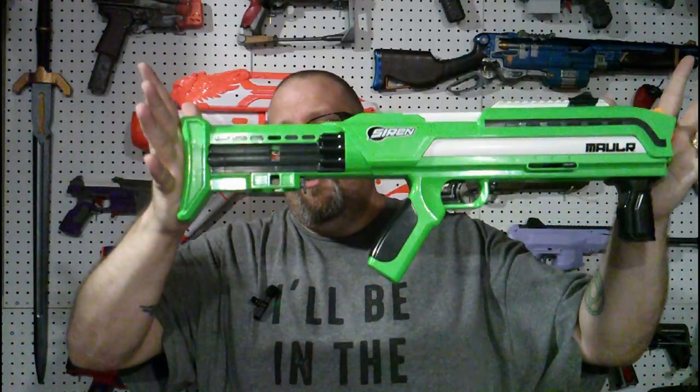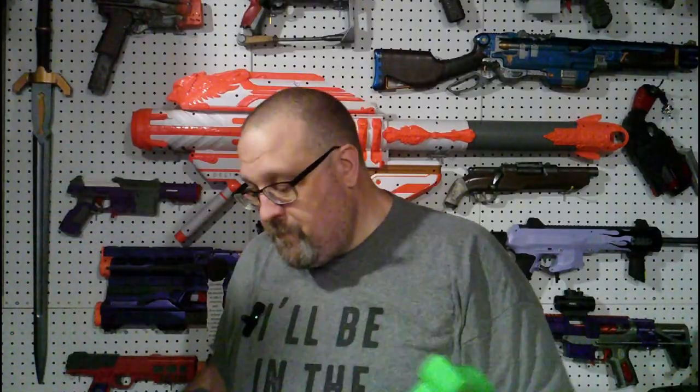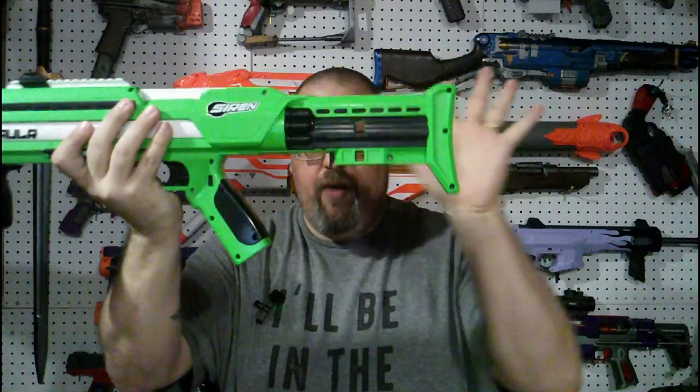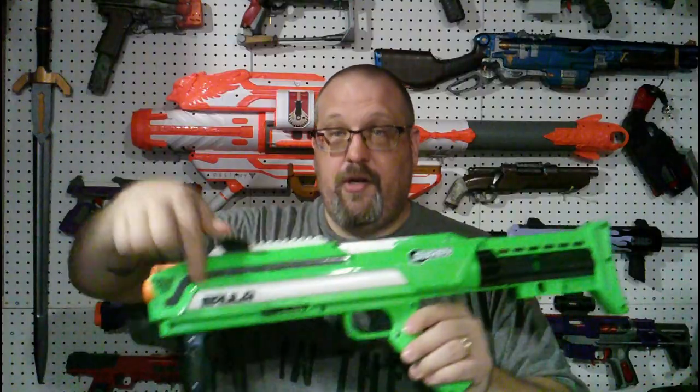The Mauler is a pump-action springer bullpup blaster. The magazine goes in the back. To prime it you pull on the front grip and push it forward — there's no spring-assisted return. Pull the trigger and fire. It does have a pretty decent seal. The stock is fixed but has a curve so it fits comfortably into your shoulder. You have your primary grip here, the magazine well in the back with a little release button, and the pump-action priming grip up front. The color scheme — black, white, and a decent green — isn't bad at all.